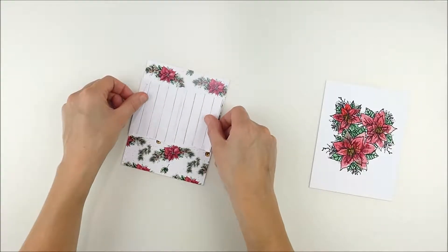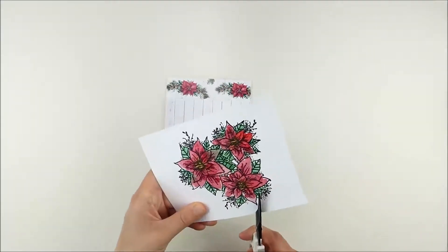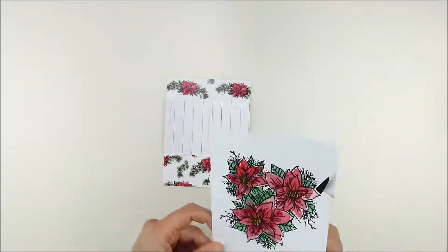The wood grain one I trimmed to the width of an A2 card and then I just tore the edges to add a little bit of a rustic feel. Then I kind of planned where I wanted to place it so I could still see enough of the poinsettia pattern tucked behind there as well.